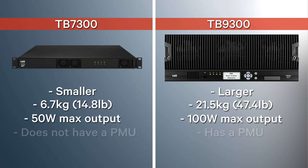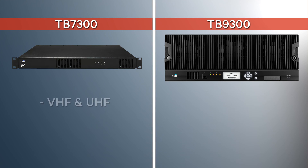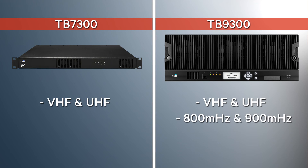Third, the TB7300 does not have a Power Management Unit, or PMU, but the TB9300 does. This means that the TB7300 power supply range must be 12 volts DC, but the TB9300 can handle several power supplies listed on your screen. Fourth, the TB7300 is currently only available in VHF and UHF, but the TB9300 is available in VHF, UHF, 800, and 900 MHz.